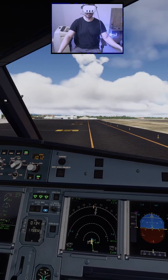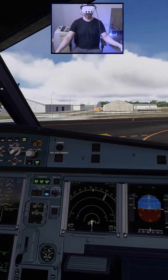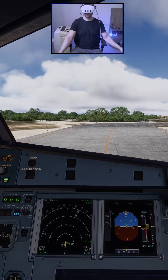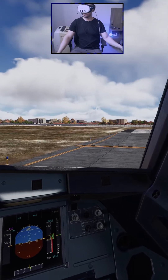Taxi checklist: flight controls checked, takeoff no blue, taxi checklist complete. Clear right side, clear left side. 4312 ready for takeoff. Cleared for takeoff runway 13. Line up checklist, cabin crew.